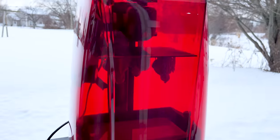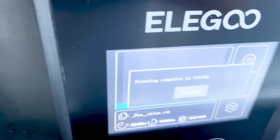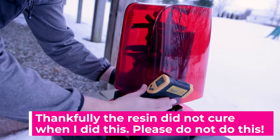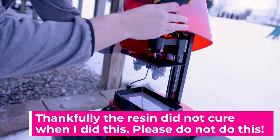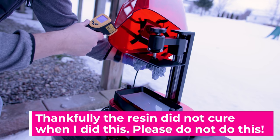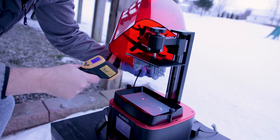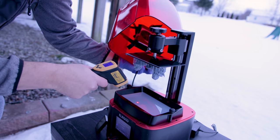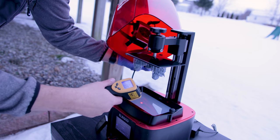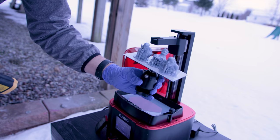It finished! And look at that — there are prints inside. At the time the print finished, it is 26 degrees out and it took one hour and 54 minutes to print. Happy to say they printed. Now I'm going to do something really dumb — I'm going to lift the lid off even though it's pretty overcast to check the temp inside. It says it's 98 degrees... 95 degrees... 83... it's 93 degrees here inside the resin vat.